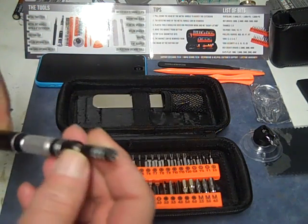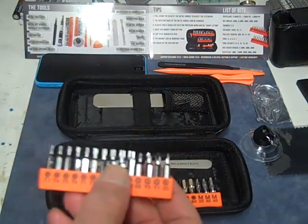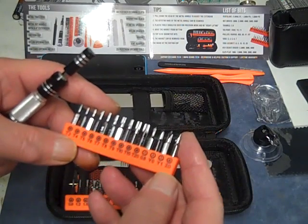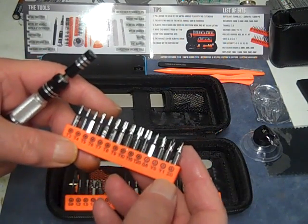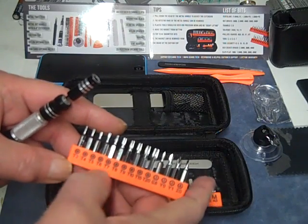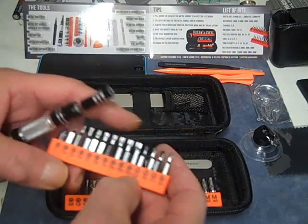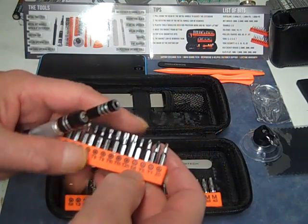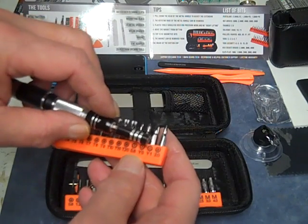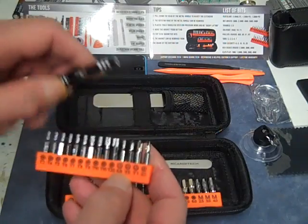That's pretty quality. Then we have our bit sets — 35 bits total. These are Torx from T3 to T9, T10. Not bad. Then these are Y-shaped bits, three different sizes, and a triangle bit 2.0.